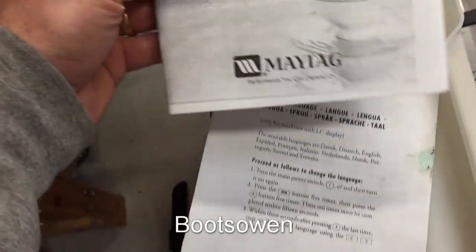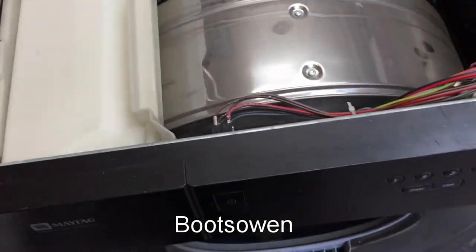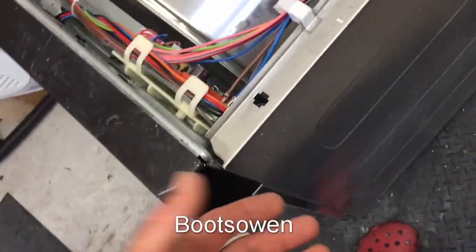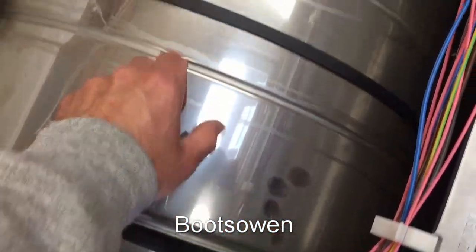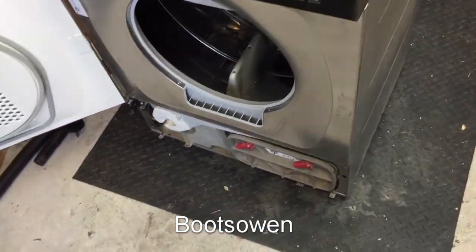There's a Maytag user and care guide — I'm guessing that's all for this machine. I'll put that aside. Looking inside, it's mostly stainless. I've put a magnet on the sides — the bits that look stainless are stainless, as the magnet doesn't stick to them. There is a steel drum and steel back. So the front, sides, door, lower fascia, and top are all stainless. There's quite a bit of stainless steel in it.